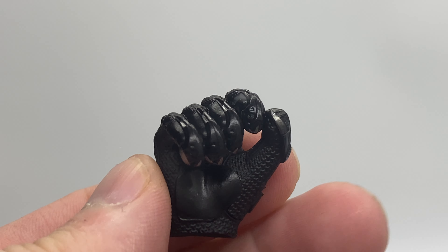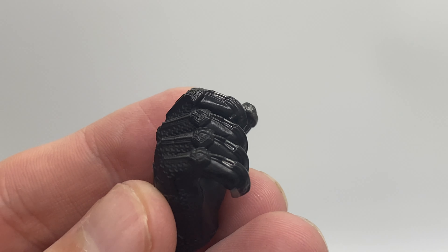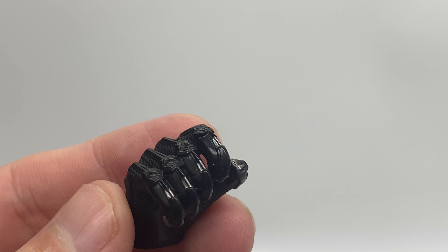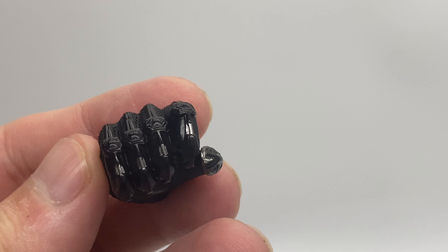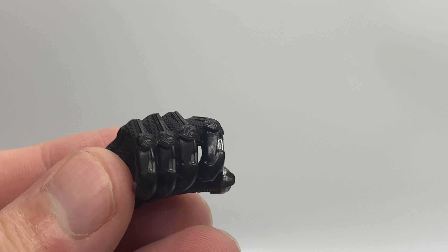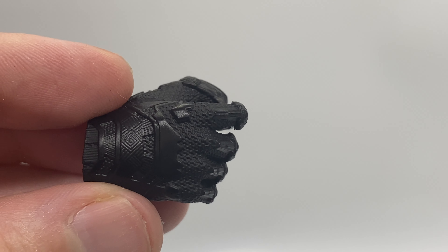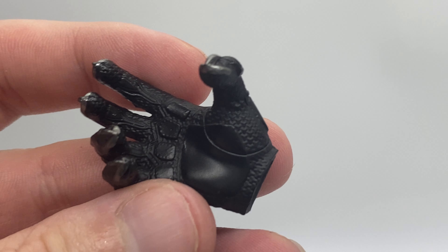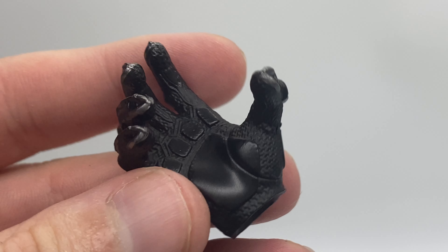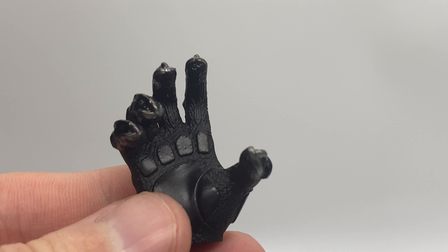We can see the wonderful textured printing on this, as well as the retracted Panther claws sculpted into the gloves — really quite cool. You can see the more combat suit style elements on that glove as well. We also get this kind of grabbing hand, showcasing those Panther claws and those combat elements.